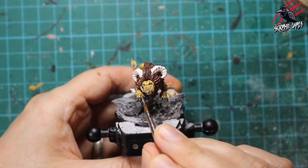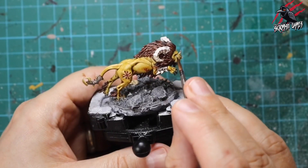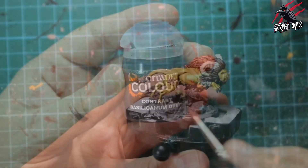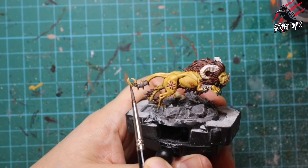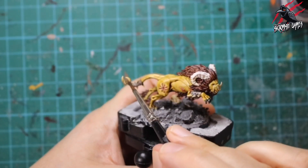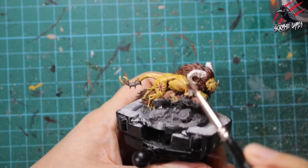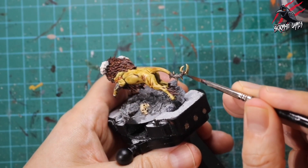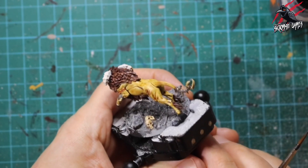I'm spinning the model around, getting those little bits of bone or teeth that stick out of the strapping on the front legs, then doing the big fangs and teeth of the Rock Tusk Prowler with Skeleton Horde too. I'm not too worried about it going on the shadow areas inside the mouth. Now while the Skeleton Horde is still wet, I'm going back to Basilicanum Gray, dotting just a little at the bottom of the teeth and flicking the brush up — almost a wet blend — to give them a little aged look.